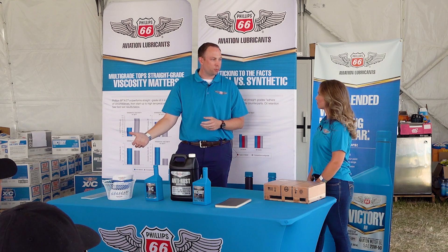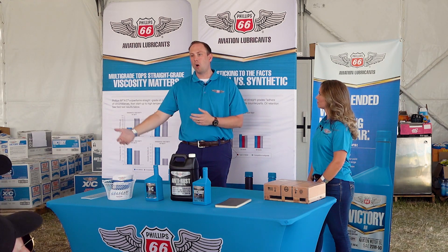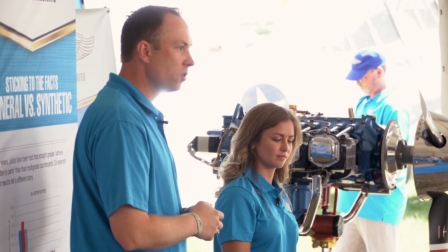You can use this at a 10% top treat — so if you have a 10-quart sump, you add one quart — and that helps prolong and boost the corrosion inhibition in your regular engine oil.